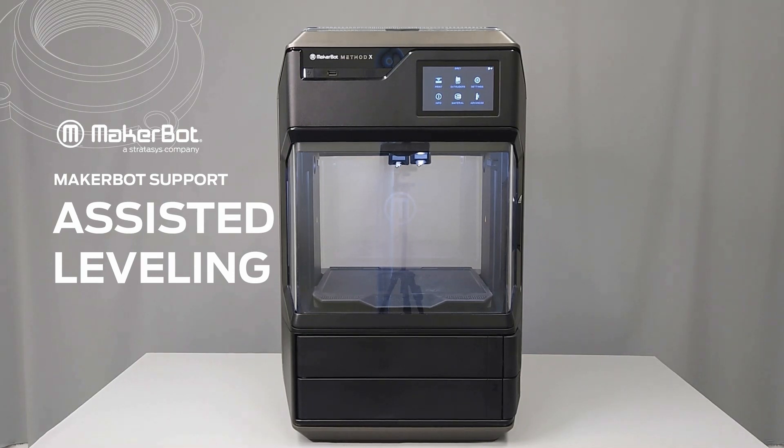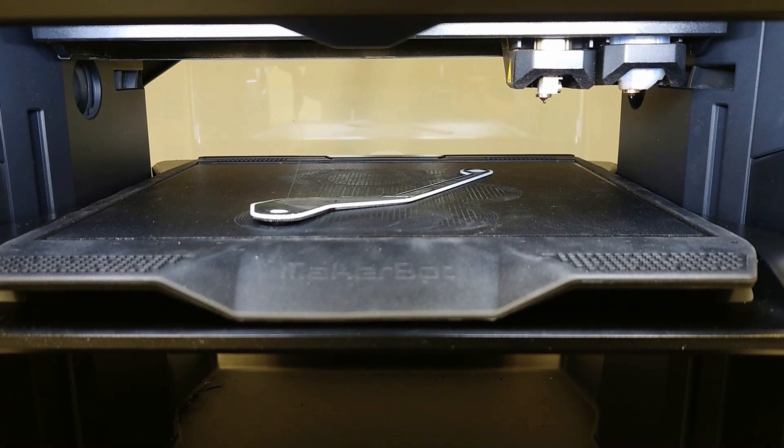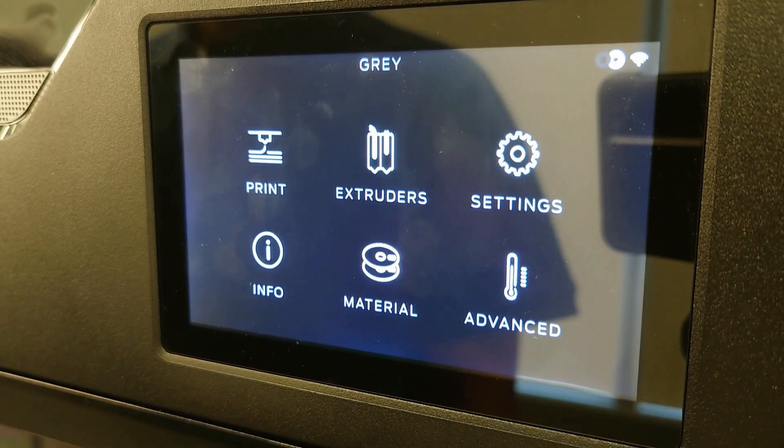In general, the Method shouldn't need to be leveled very frequently beyond the initial leveling during guided setup. However, if you start to notice inconsistent adhesion across different regions of the build plate, you may need to re-level the build plate.